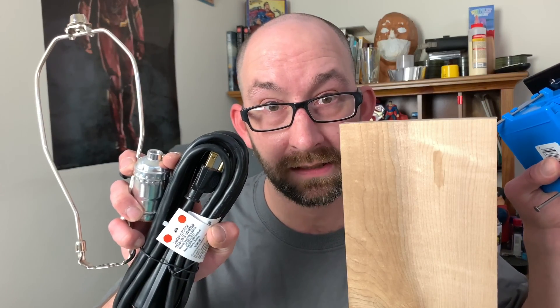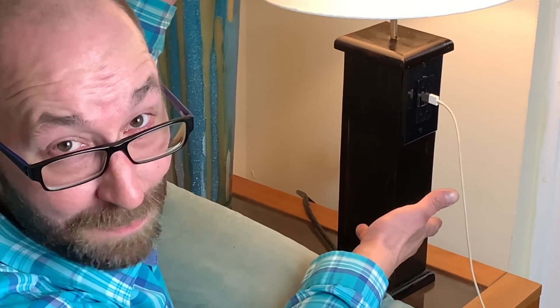We're taking these supplies to make a USB outlet lamp. Hey guys, Cory from MakeShapeCreate. We're making a USB lamp today. Like most people, I have way too much stuff on my end table — a lamp, chargers, this and that. So I want to make a lamp that also has an outlet and USB plugs. That's what we're doing today.